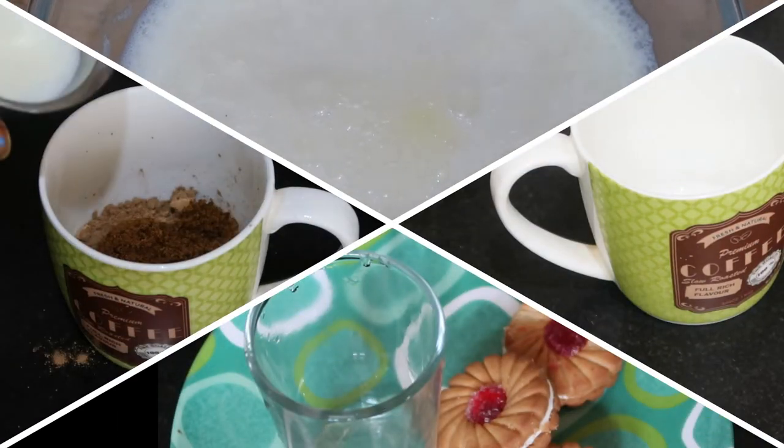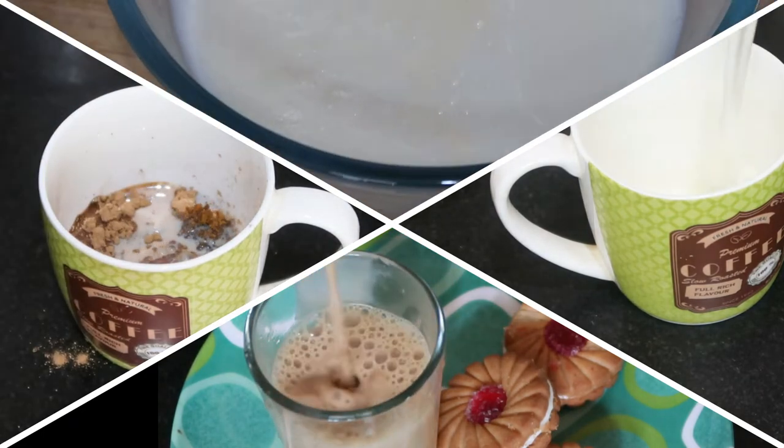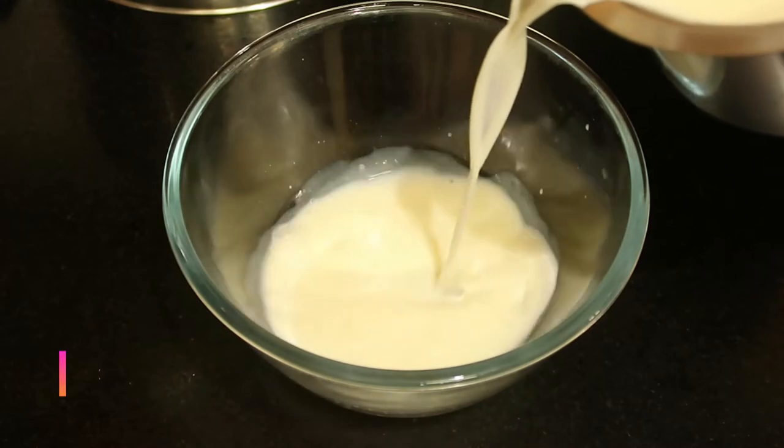Hi friends, welcome to my channel! Today we are going to see how to make four beverages — milk, coffee, tea, and hot chocolate — in a microwave oven. First we are going to see how to boil milk without spillage.